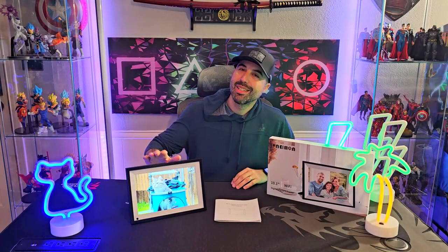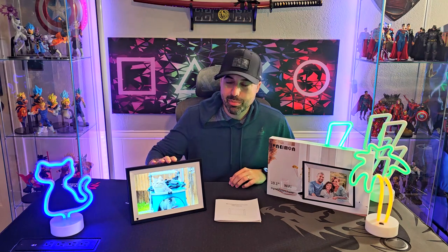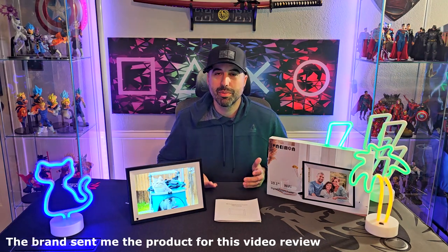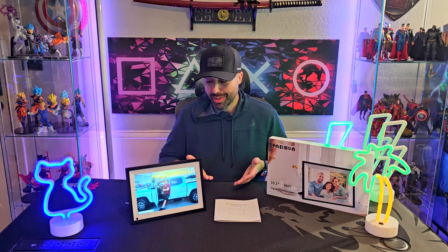Hey, how is it going? I'm Alex, and today I want to show you this super nice 10-inch digital picture frame that the brand sent me for this video review. I've been playing with it for some time and I'm really impressed — I think it's a really nice product. In a few seconds I'm going to show you how it works and how you can actually send photos from another phone using the app.